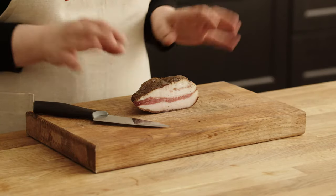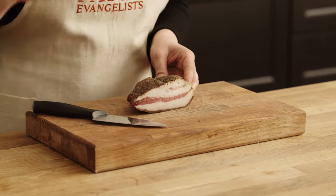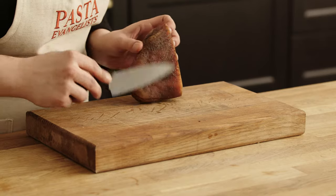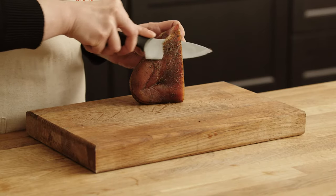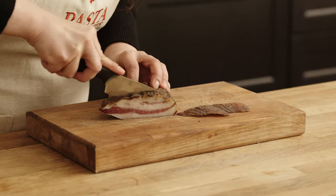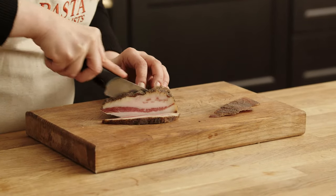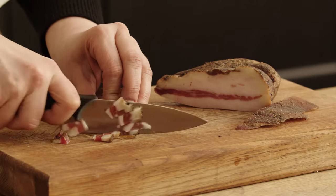Let's start with the guanciale. We use guanciale as it's a cured meat that has a high fat content and it will add a lot of flavour to your dish. You can find guanciale in any Italian delicatessen. The first thing is to remove the skin — as you can see, we're just gonna cut it off. And now I will do a couple of slices of guanciale, enough for two people. As you can see I'm cutting the guanciale into about half centimetre pieces.